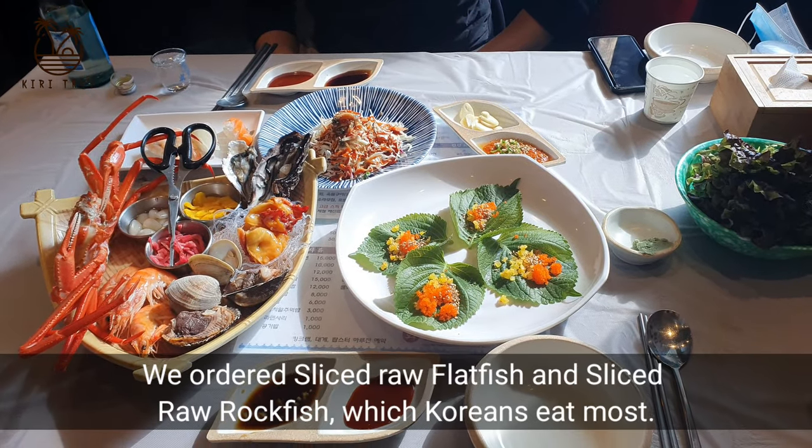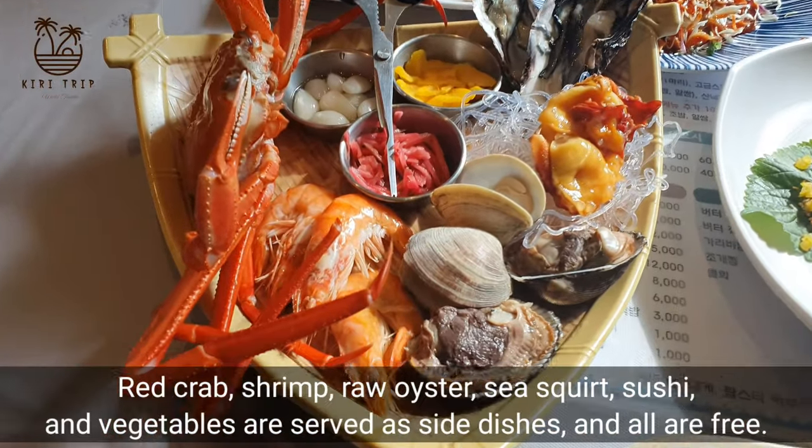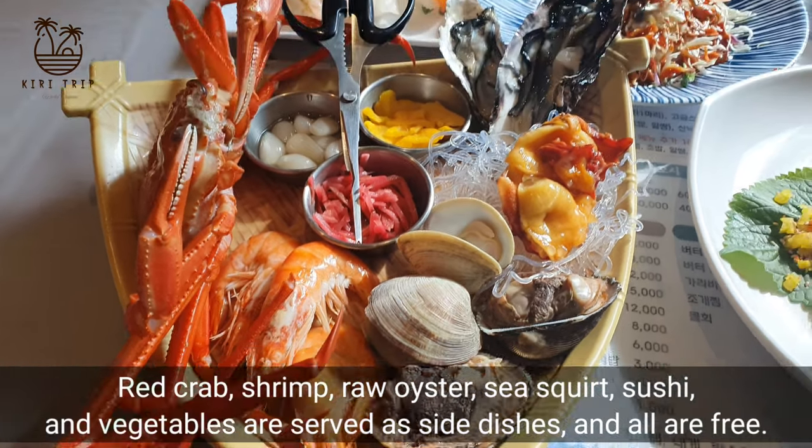We ordered sliced raw flat fish and sliced raw rock fish, which Koreans eat most. Red crab, shrimp, raw oyster, and sea squirt are served as side dishes.